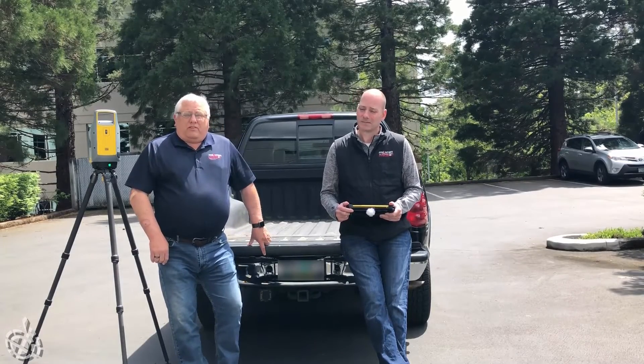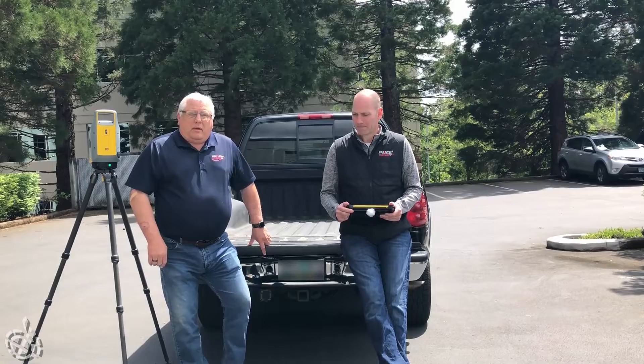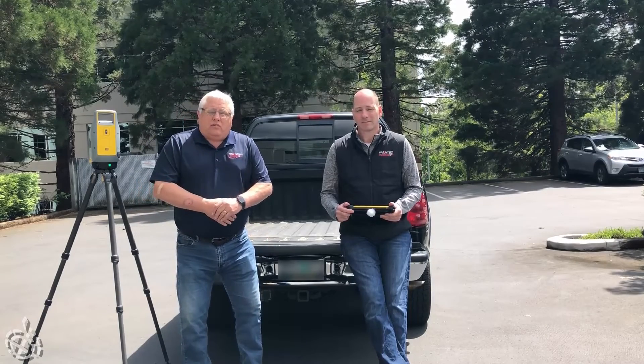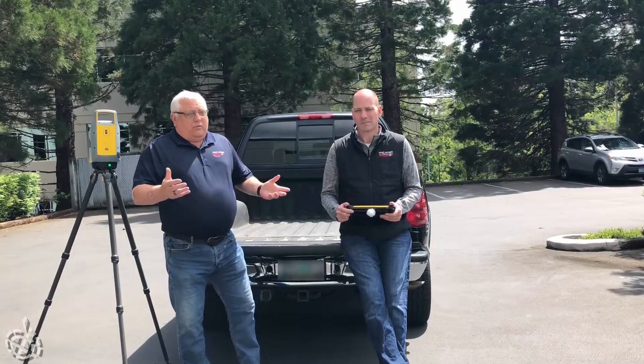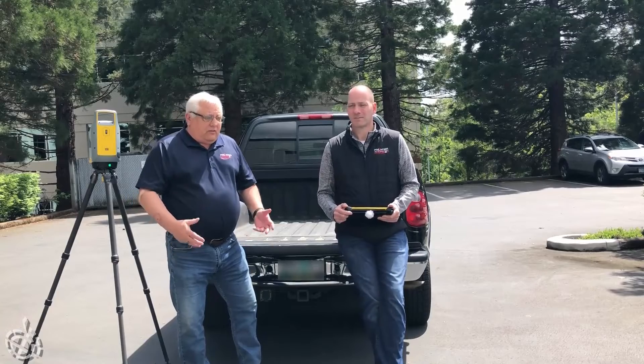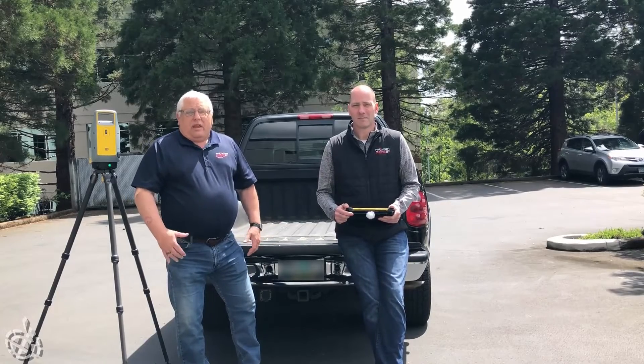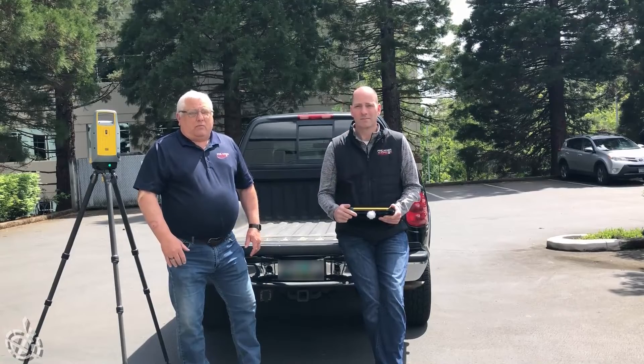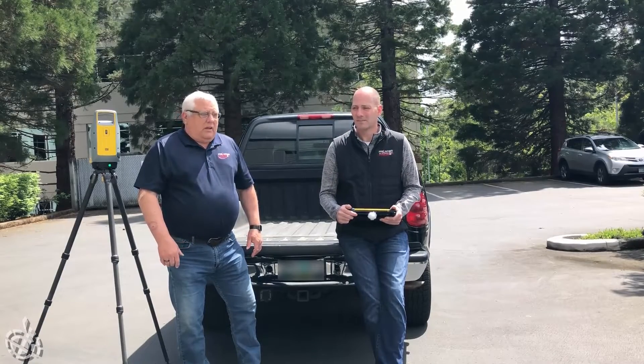We're going to go over some of the key features of the new Triple X7 scanner. One that I thought was really interesting was the IP5 rating for water on this unit. That's the same as our robots, and it's better than any other scanner I know of for being able to operate in inclement weather.